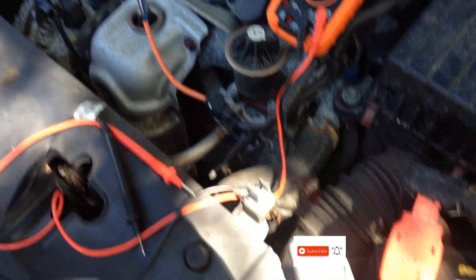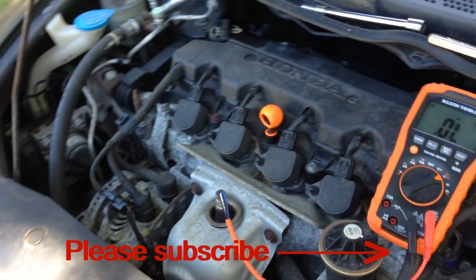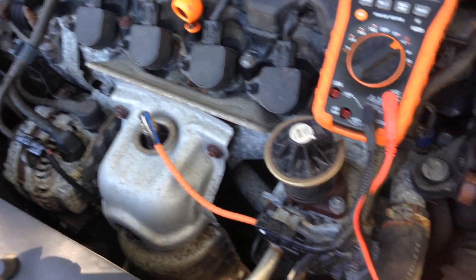Hello folks, welcome back to the channel, Fix It With FC here. Today I'm going to give you some tips on how you can possibly diagnose whether it's an alternator or a battery problem — the reason why your battery is going dead after you charge it up.